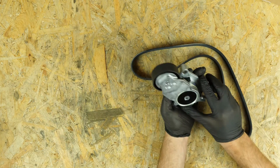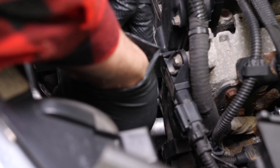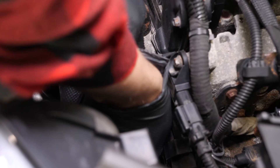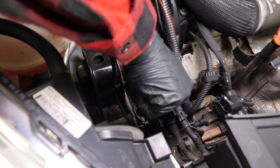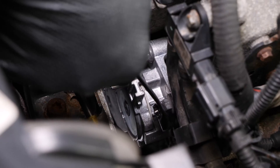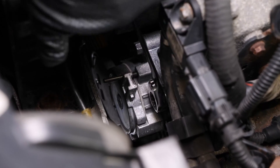Get the new pulley and put it back in its place. Retighten the first two screws using a ratchet. For the last screw, tension the tensioner with the spanner and remove the locking pin with needle-nose pliers. This will release the tension on the tensioner and leave space for the screw to be tightened.